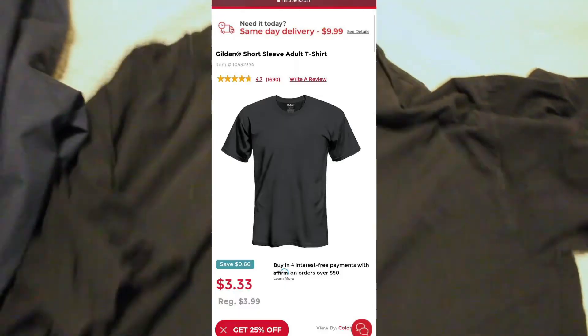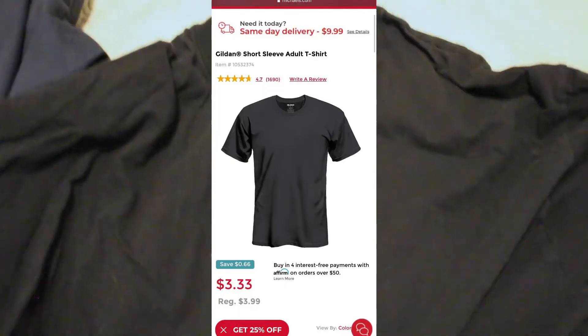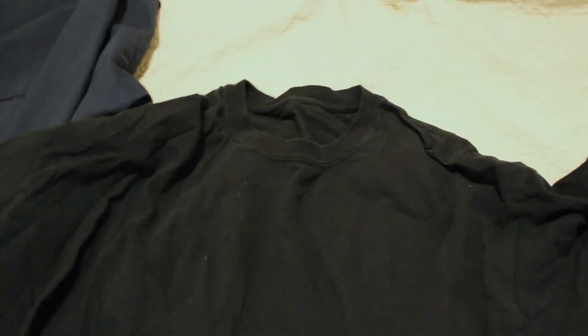This is a very basic black t-shirt. I got it at Michael's one day - these things are like three or four bucks. They have a t-shirt section in the middle of the aisles. So if you don't have a plain black t-shirt, Michael's is a very good place to go, or again thrift stores. A lot of the things I wanted to find weren't really at thrift stores, so I went to other stores as well as mostly Amazon.